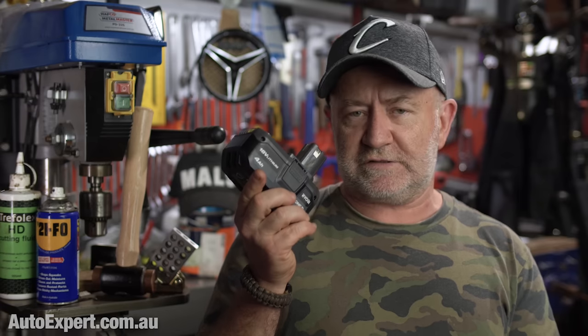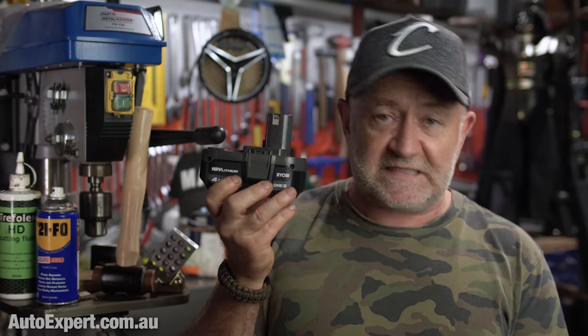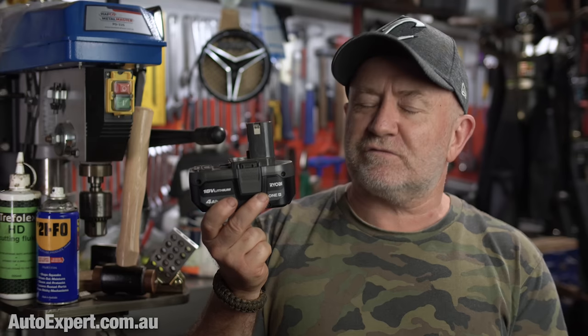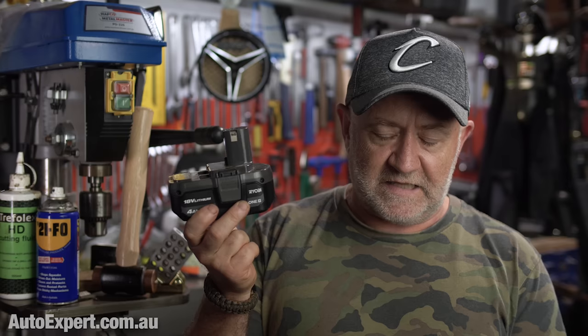Let's put it in perspective. This is an 18-volt, 4-amp-hour power tool battery — lithium-ion chemistry. You will know how much work one of these can do: how many screws it will drive in, how many holes it'll drill. That is 72 watt-hours of energy — 18 volts times 4 amp-hours equals 72 watt-hours. The battery in the AC200 Max is about 28 of those batteries equivalent, just in terms of the energy that's on board.